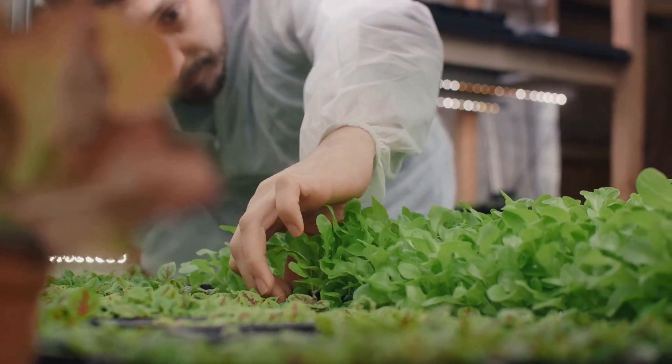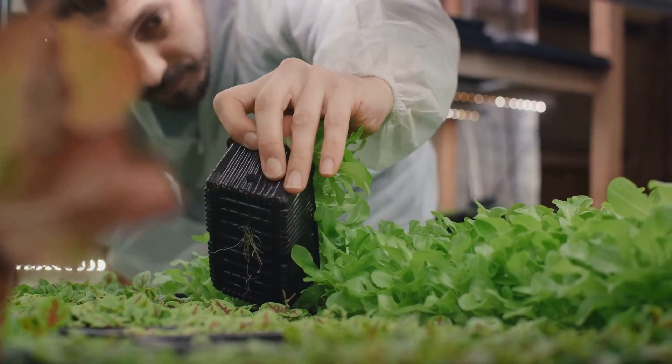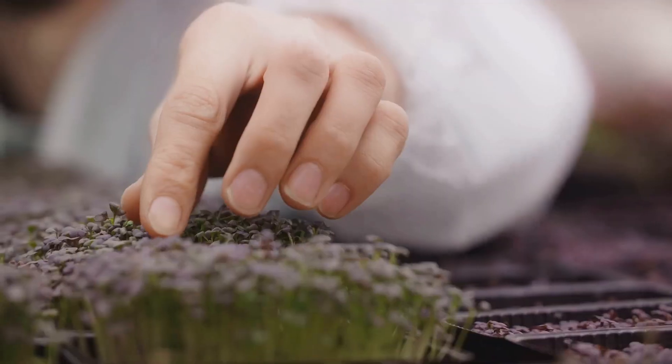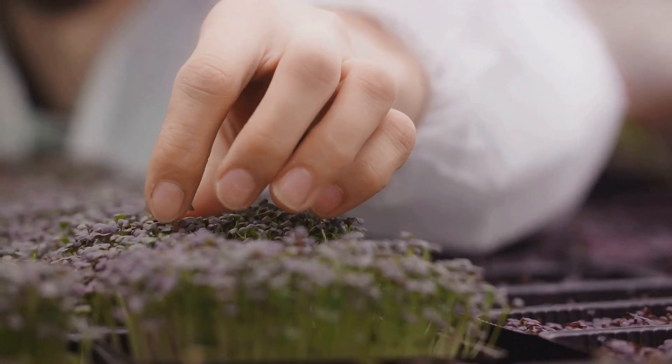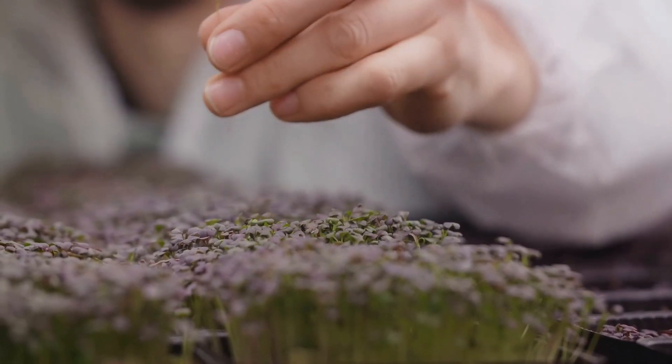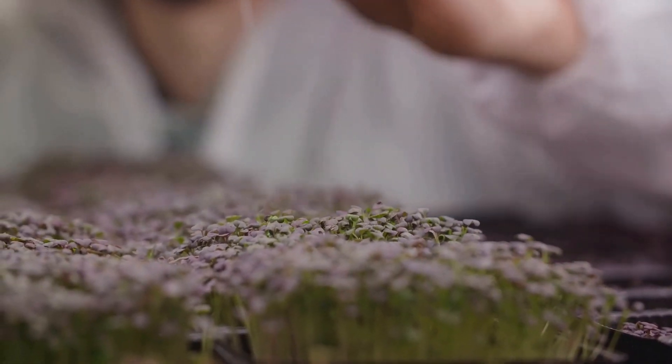Incorporating microgreens in our meals can bring about a significant enhancement to our health and well-being. They aid in boosting immunity, reducing inflammation and even in warding off chronic diseases. Their diverse flavors, ranging from spicy to sweet, make them a delightful addition to salads, sandwiches and smoothies.